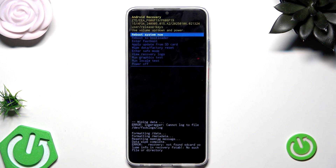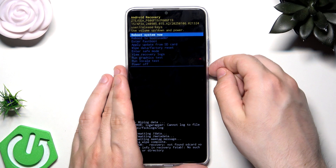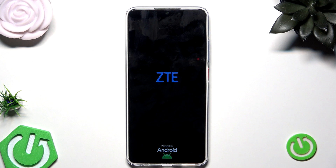Once everything is done, select Factory Data Reset and confirm. You can see on the bottom of the screen that the data wipe has been completed. Now select Reboot System Now and confirm. All you need to do now is set up your phone. Also, if you want, you can try going to an authorized center with proof of purchase and look for help. That's all in this video — thank you for watching. If you found this video helpful, please leave a like, comment, and subscribe.